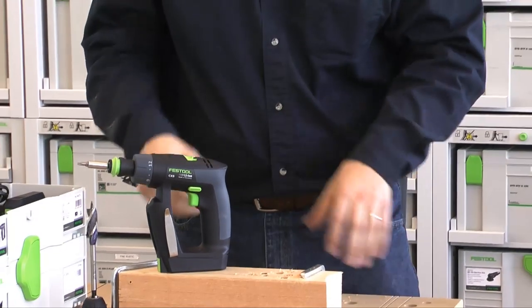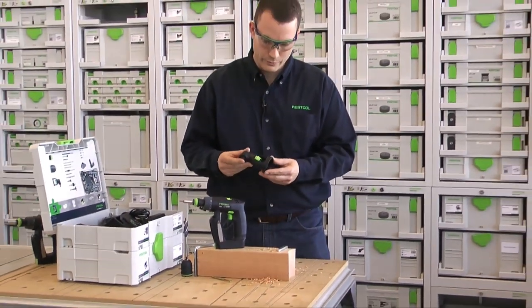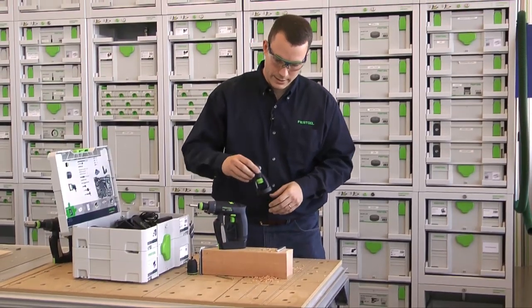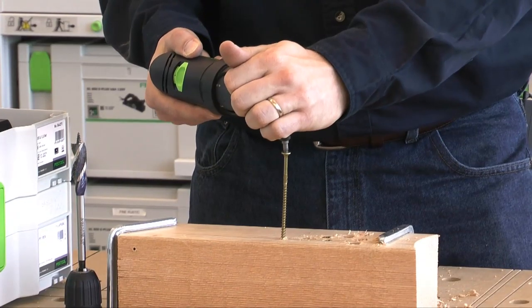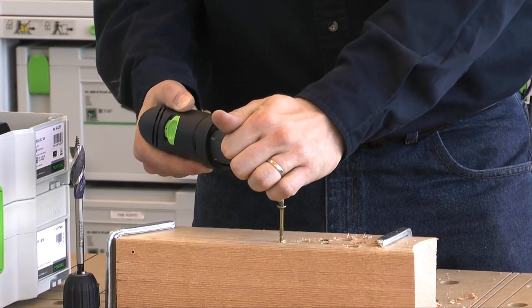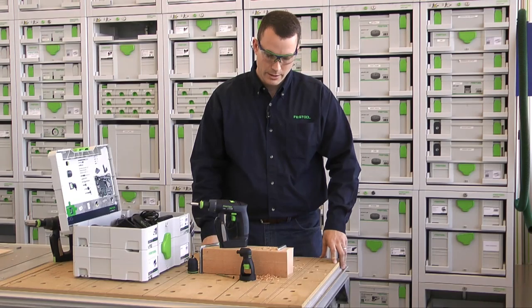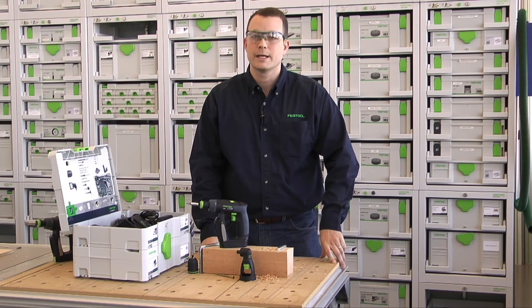Drilling and driving straight into a block of wood is pretty easy. I really think you'll realize the greatest benefit with the right angle attachment, especially if you're doing any type of installation — doing drawer slides, hanging doors on a cabinet. A handy little drill for putting things together, but also handling some common drilling and driving tasks.